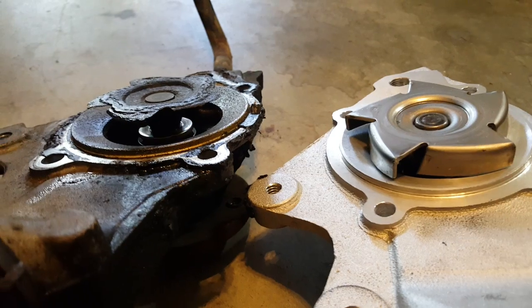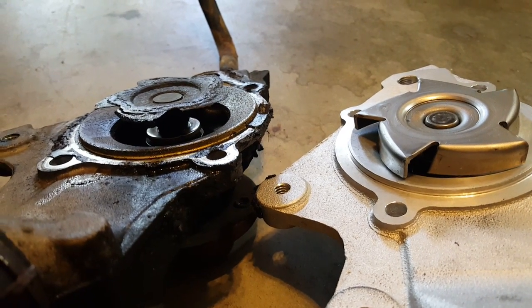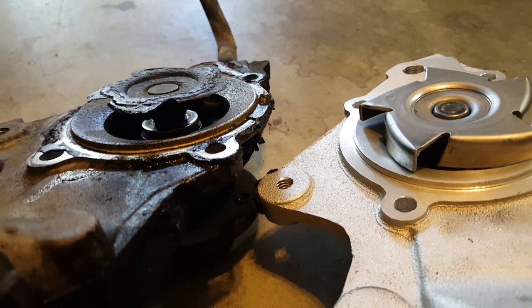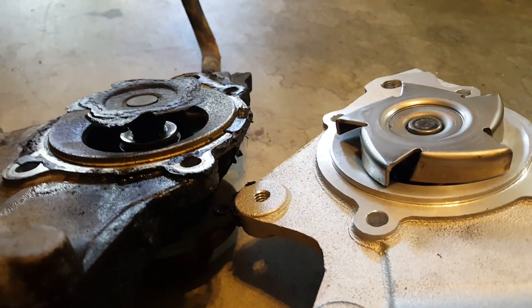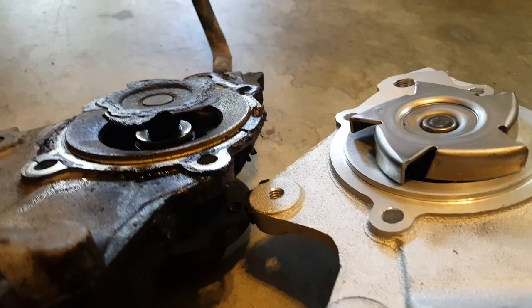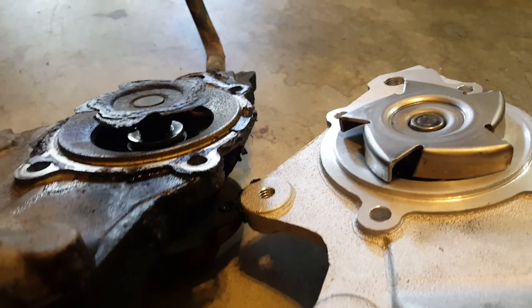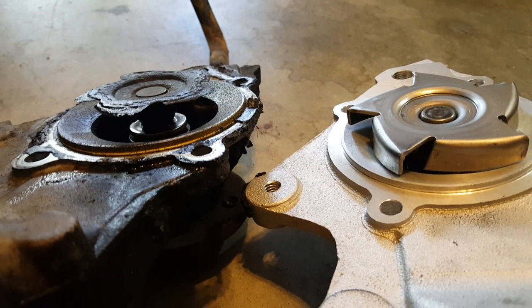My wife was driving it and said it's almost at the red — what's going on? I said pull over. She opened the hood to let it vent some air and said the bottle where we put the coolant in is completely overflowing — it's full and still coming out. It sounded like a thermostat to me, so I changed the thermostat — no change.